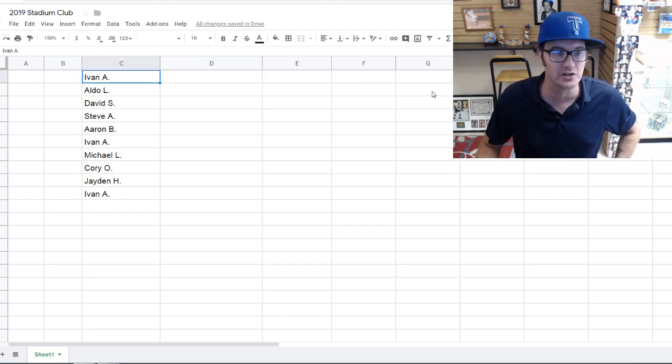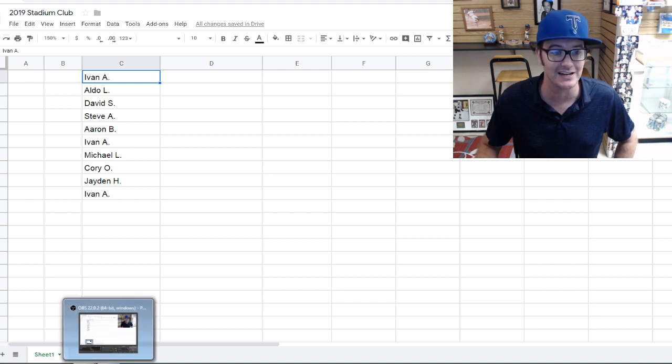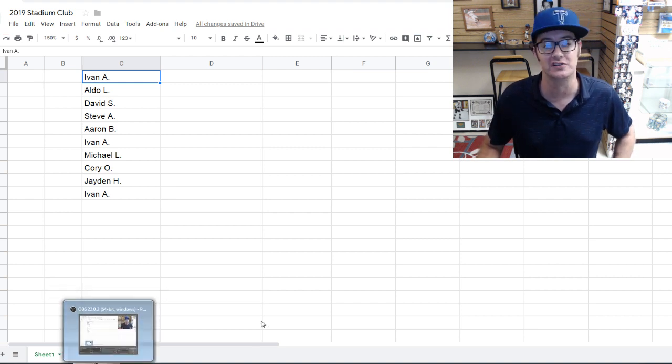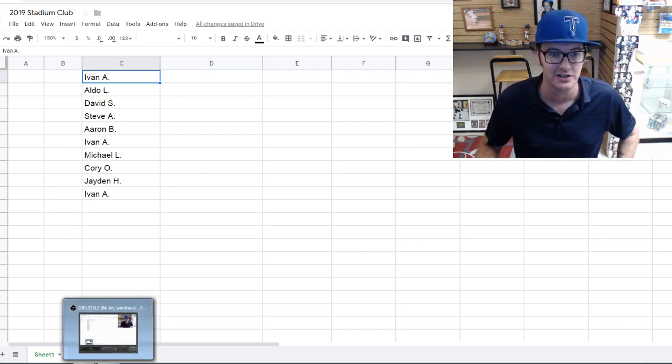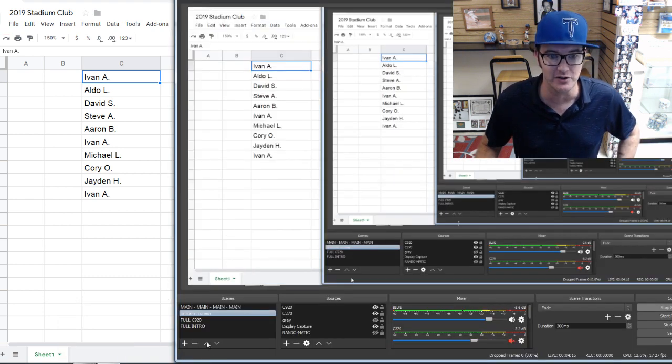The first box goes to Ivan, second box Aldo, then David, then Steve, Aaron, Ivan again, Michael L., Corey, Jaden, and then Ivan gets the 10th box as well. That's how it's going to work. I'm switching back to the main screen now — screenshot this or write down your box number if you need to, otherwise I'll be telling you as we go.